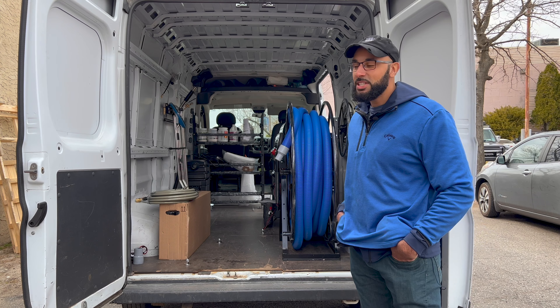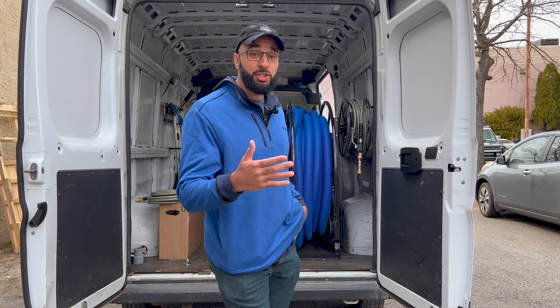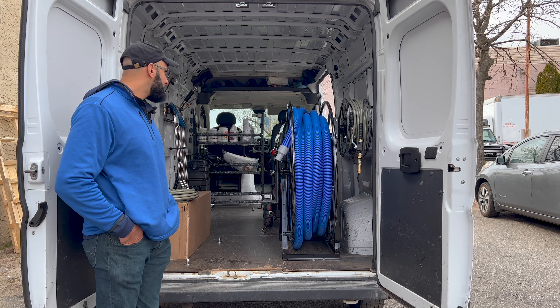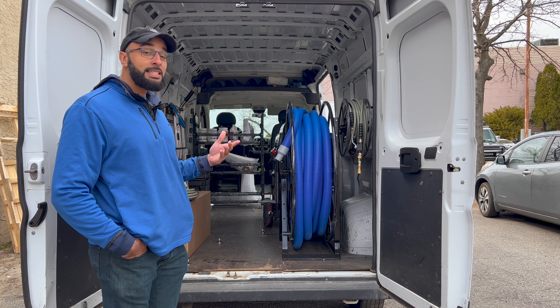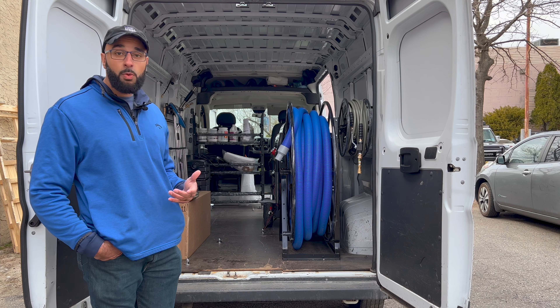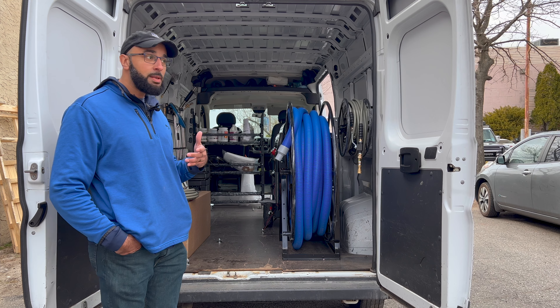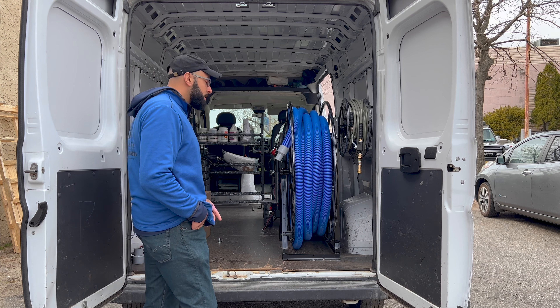Thank you. Basically for my business, I purchased an all-surface cleaner. It's gonna give me the ability to do a lot of different things in my company, whereas I didn't have the ability to do that all the time. So tile and grout will be something that I'll be implementing more with my all-surface cleaner.